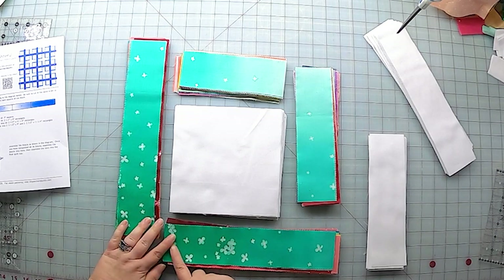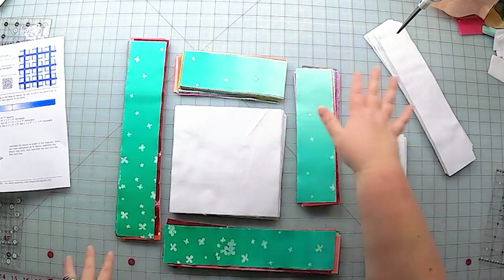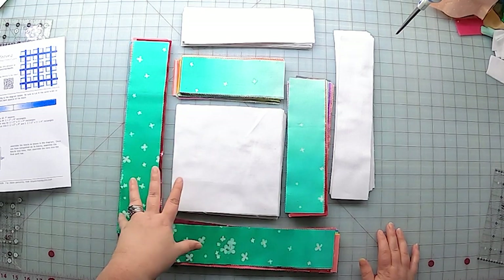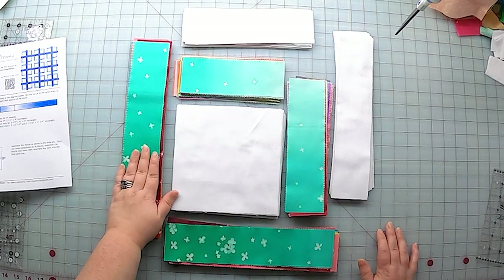Because I'm using an ombre, I want to put the darkest bits here and the lightest bits here to create a little bit of depth in my block. That's the only trick with using the ombre — just taking a moment to really think about where the lights and darks are going to be. So I'm ready to sew this together. Let's sew a block.